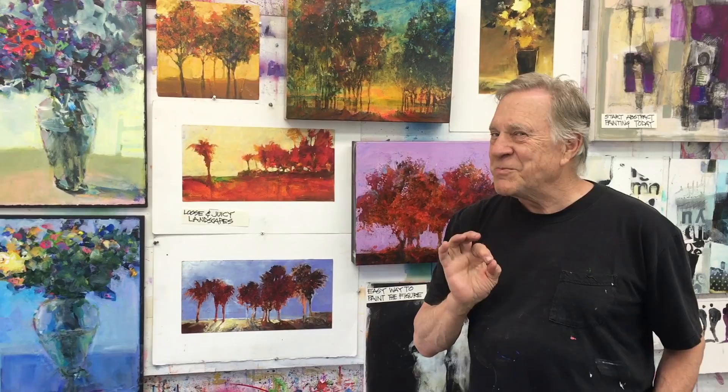Go to the website and check out Sharon DiGiulio — she's the lady you want to go to. She'll sign you up, talk to you, and she's spectacular. I hope to see you there in November at Art of the Carolinas, sponsored by Jerry's Art-O-Rama.